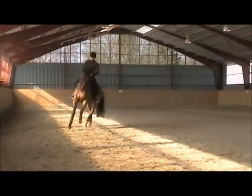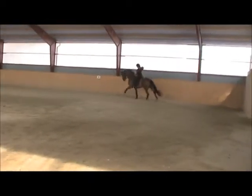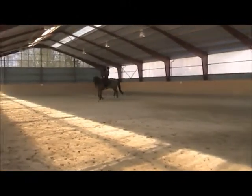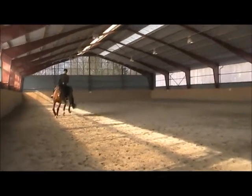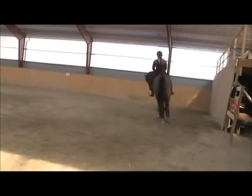He's a little tense. Let's ride some transitions in the canter — ride him forward, just off your seat, slowly. You're not going to push him too hard, just do it very relaxed so that he learns to balance and carry himself. Half-halt, and then be soft. Half-halt, and be soft.